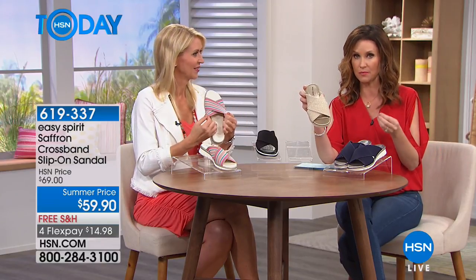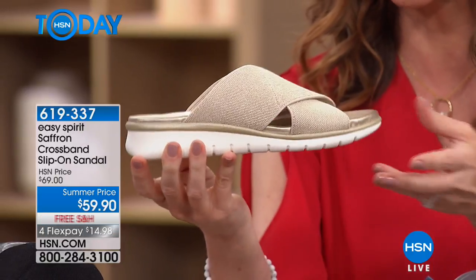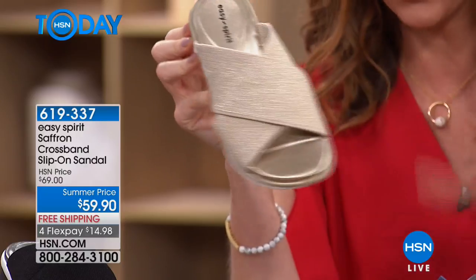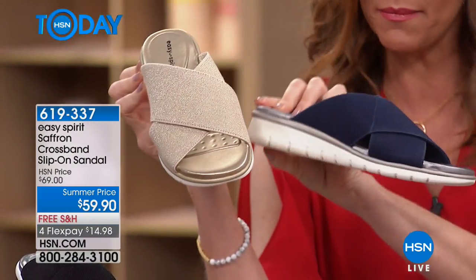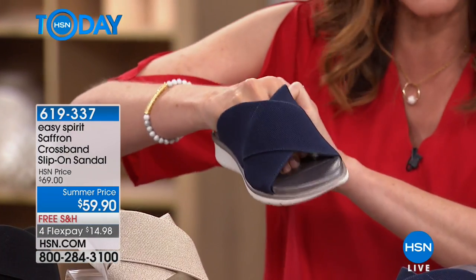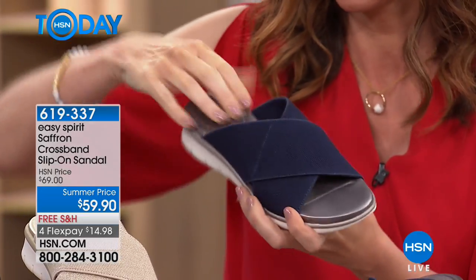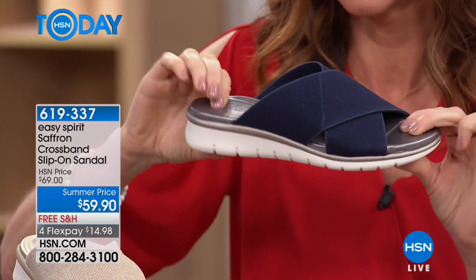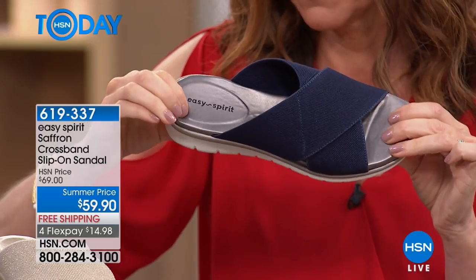Then we have it in gold — oh my goodness, look at this gold. We did sell out of the champagne in our today's special, so this is a great alternative if you missed it at $59. It is absolutely beautiful. And then this is the denim blue — look at that, which is real denim. I mean, it looks like real denim to me; it's actually stretch but has the texture of denim. This is such a comfortable, simple sandal.